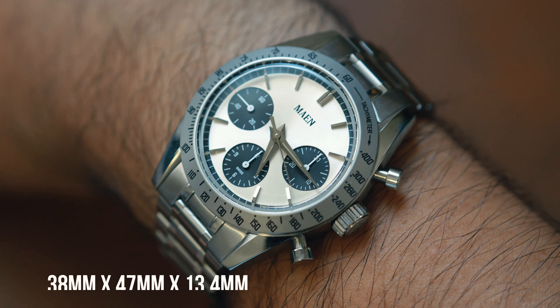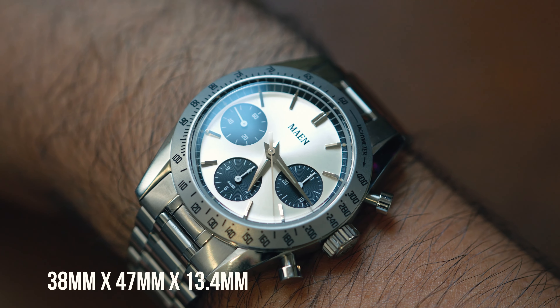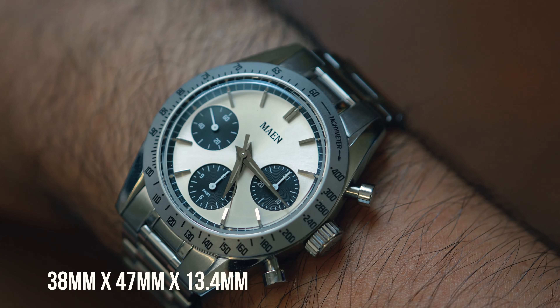This watch has a threaded crown and a water resistance rating of 10 atmospheres or 100 meters, so it's more than okay getting a splash here and there.